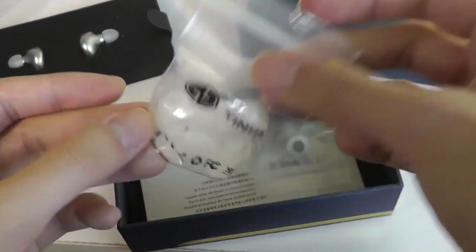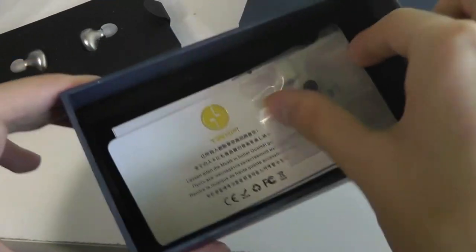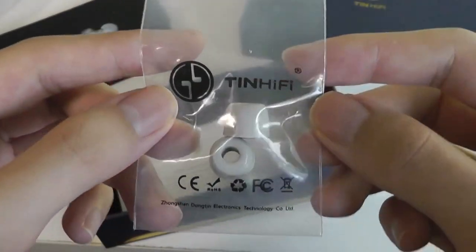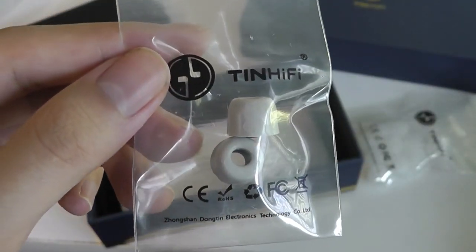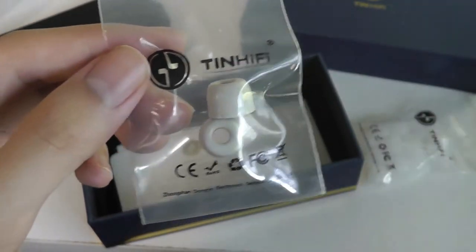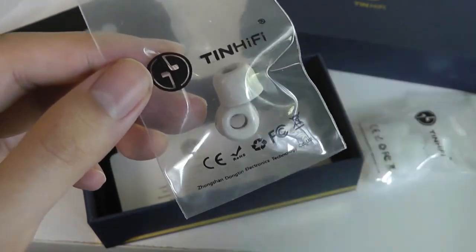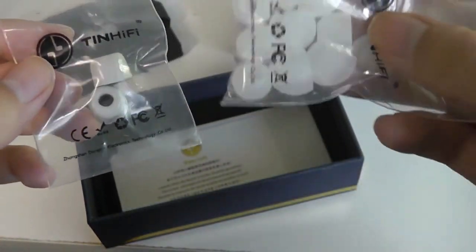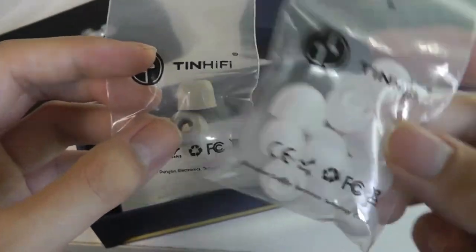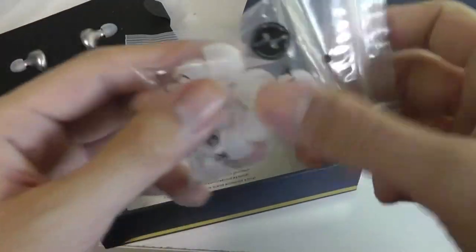Under the buds there's quite an assortment of silicone tips for a more comfortable fit. Just like the T2s, the T2 Plus also come with memory foam tips from Comply, which provide added noise isolation — they're like sponge and can really block out noise from leaking in or out. They're very comfortable for long-term listening, but not quite as bass-heavy as silicone tips. Silicone tips, on the other hand, are more resistant to sweat and water, making them better for active use.